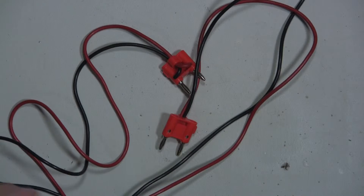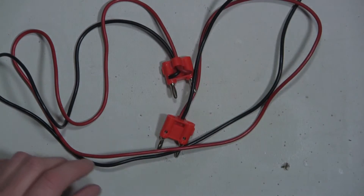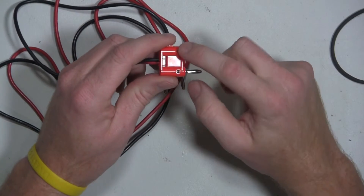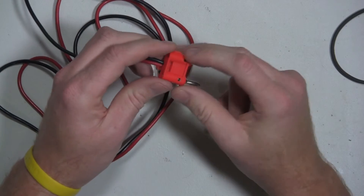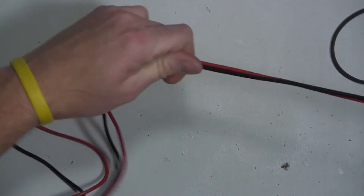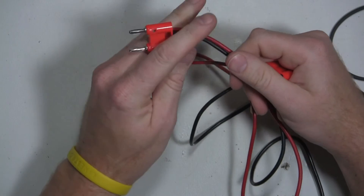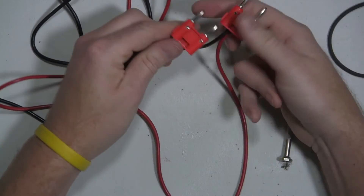I made a second set as well. Just a little tip if you're going to make these yourself: go ahead and make one connection, do the soldering, put it through the strain relief, then heat the solder and screw it down. Then pull the leads out and make your cuts for length. That way they'll be the same length. This pair turned out a little bit better.